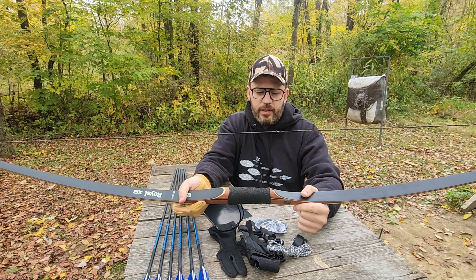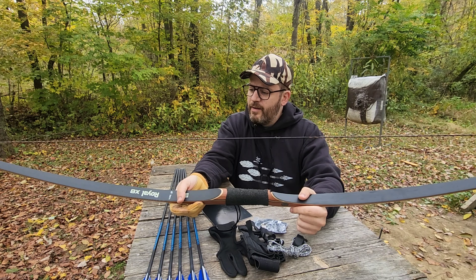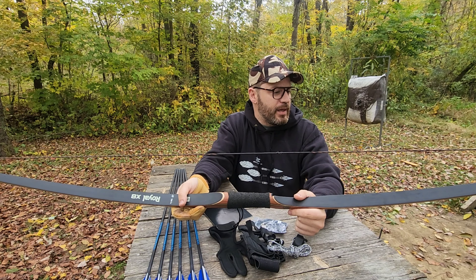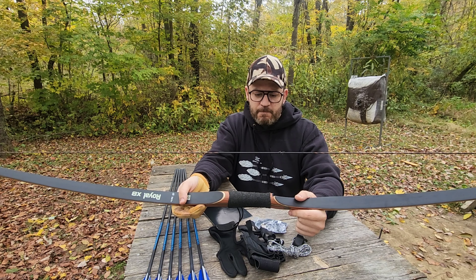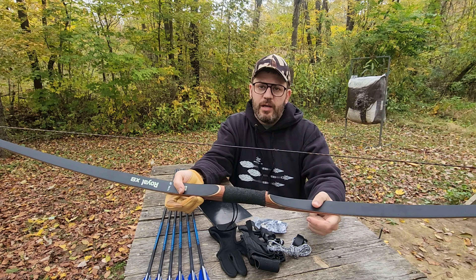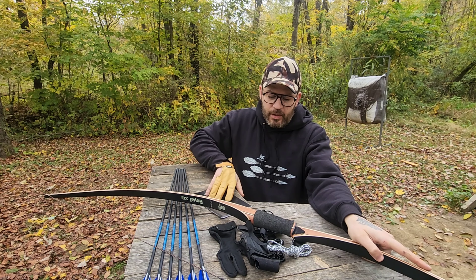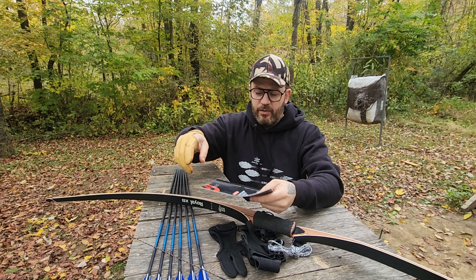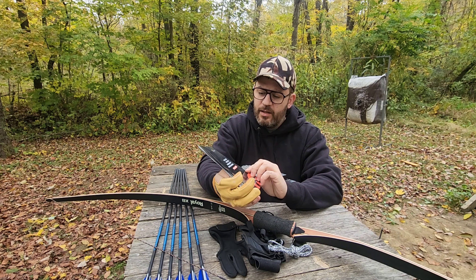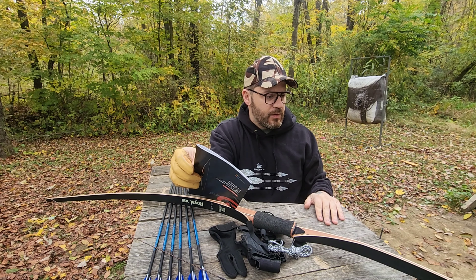I'm not super familiar with longbows. This is actually the first one I've owned with this design. But it's essentially the same concept when it comes to shooting it — the form and release and all of that is the same. So what I'm gonna do is just shoot it and see how it shoots, and I'll show you a few different angles of the bow while it's functioning. You can go on their website and purchase this bow for $150, and it comes with everything you need to shoot it. It's the Royal X8 Hunting Longbow Kit and I can put the link below the video.